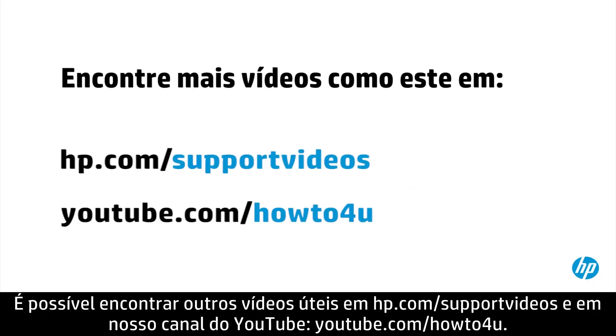You can find additional helpful videos at hp.com/support/videos and on our YouTube channel at youtube.com/howToforyou.